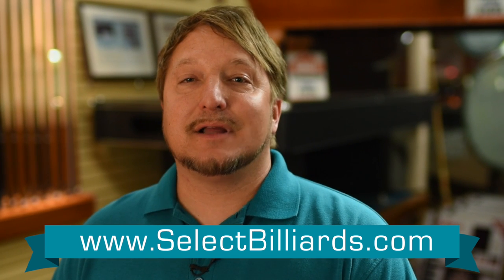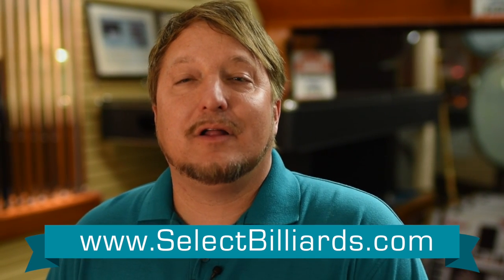Tournament blue is probably the best color to play on — that's why the pros play on it. The balls are very vivid, the pockets are very vivid, you see everything very well. I'm Brandon with Select Billiards, and that's how you pick the right felt color for you.